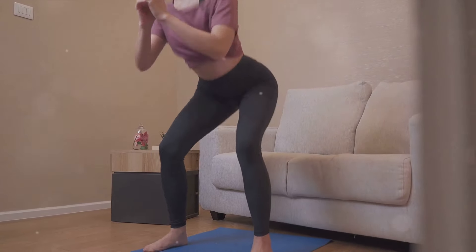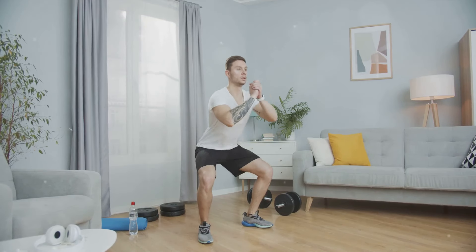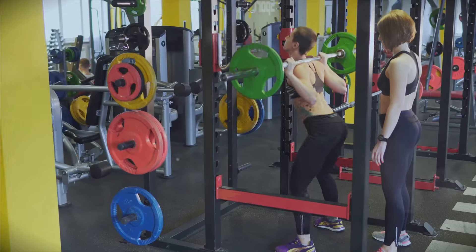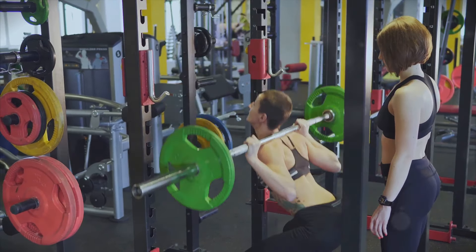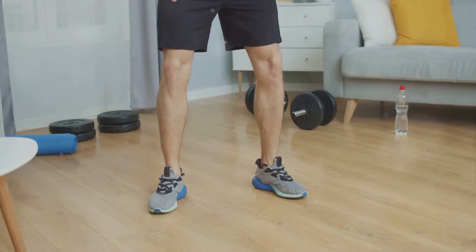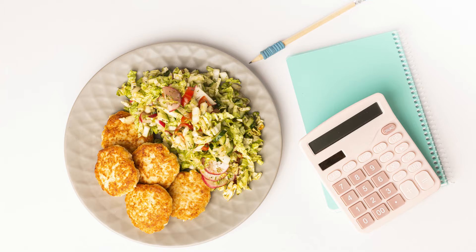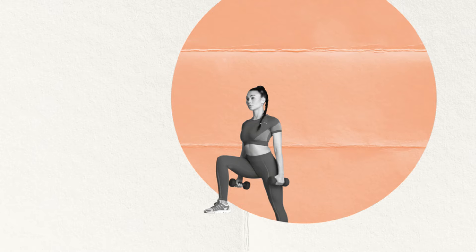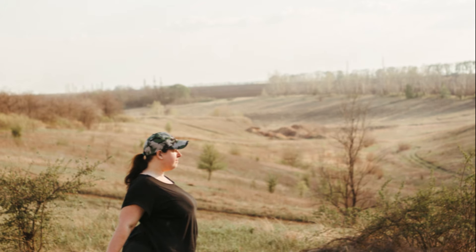As you lower yourself down, aim to go as low as you can while maintaining good form. Ideally, you want to reach a point where your thighs are parallel with the floor, or even a little lower if you can manage it. Then press through your heels to stand back up, straightening your legs and squeezing your glutes at the top of the movement. Squats are wonderful for targeting the muscles of the lower body — your quadriceps, hamstrings, calves, and glutes. Because they require a good deal of effort and engage multiple muscles, squats can also help increase your heart rate and burn more calories. And remember, more calories burned means more progress towards your weight loss goals.